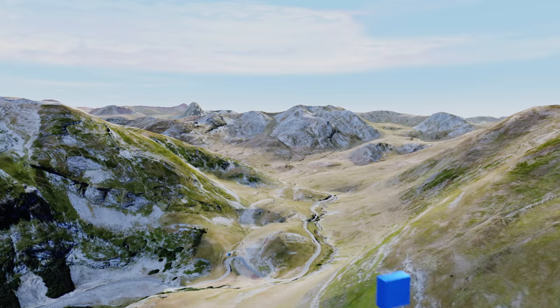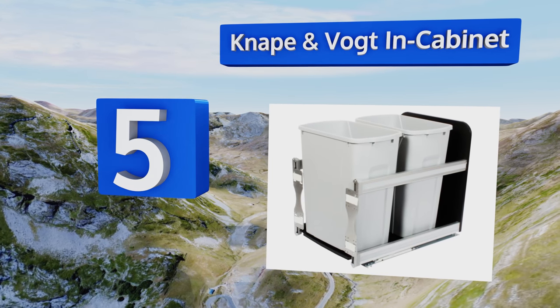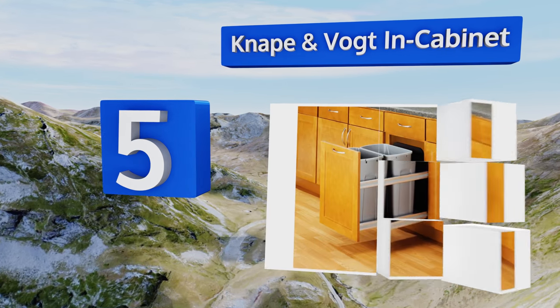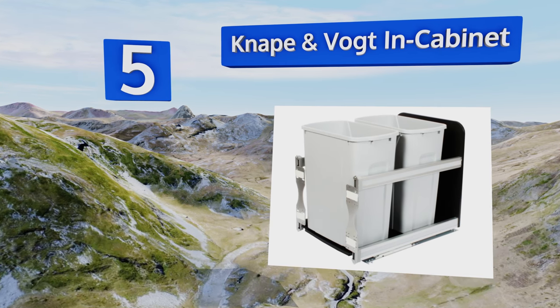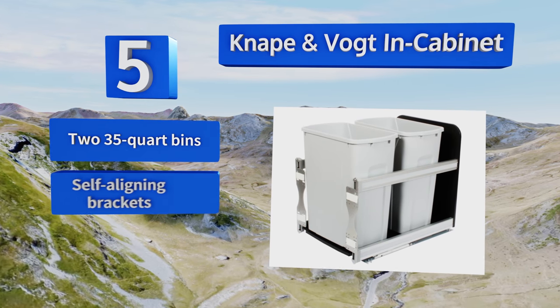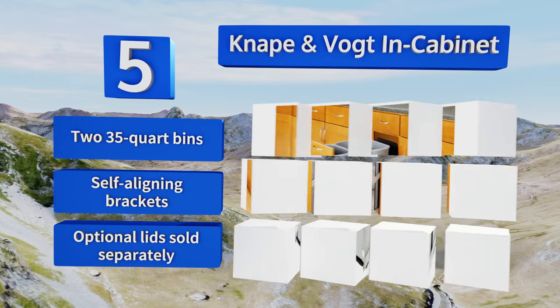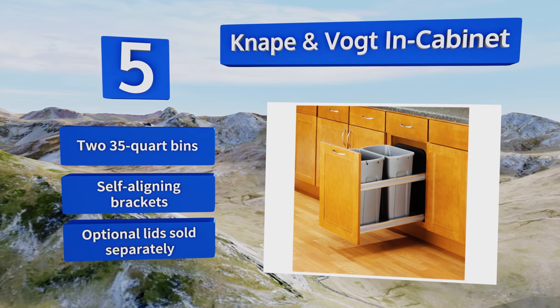Halfway up our list to number 5. If you want to completely hide your garbage bin from sight, the Napern Vote-In Cabinet is the perfect solution. It has a solid, washable backsplash and bottom to prevent the contents from spilling onto the floor, and the rails can be customized to match your decor. You get two 35-quart bins and self-aligning brackets. Optional lids are sold separately.